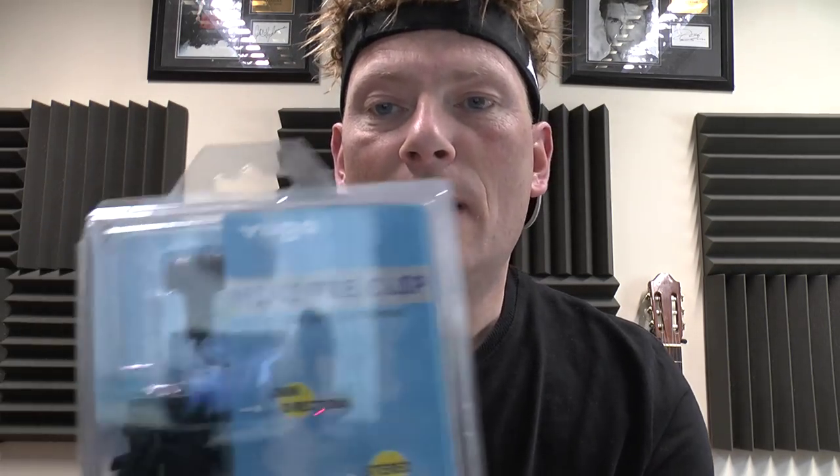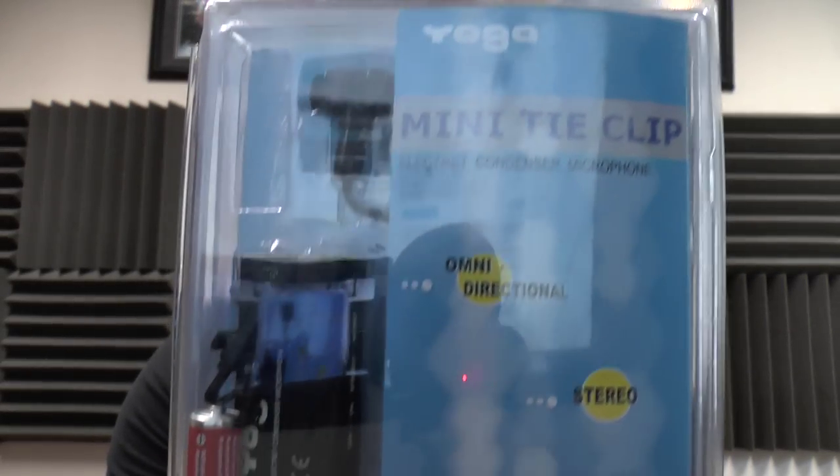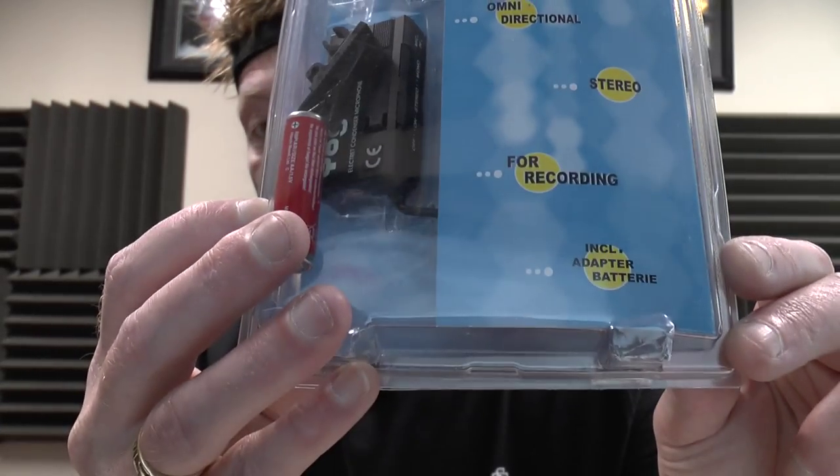So this was just a quick buy really, but I thought, you know what, being as I'm buying it, I haven't opened it yet — I might as well open it up in front of you guys. So this is the Yoga mini tie clip electric condenser microphone, omnidirectional stereo for recording, and it includes the adapter and the battery. I'll show you a picture of my video camera as it is, and then I'm going to unbox it, plug it in, and we'll see what it sounds like.